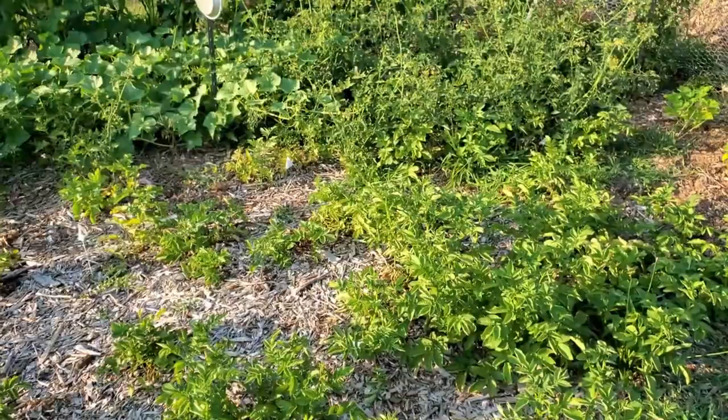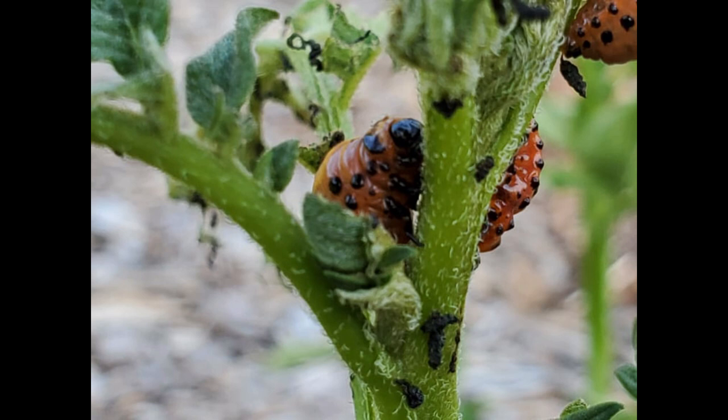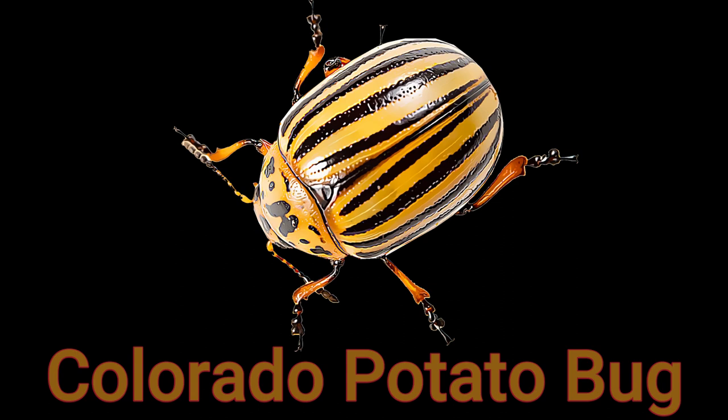So what's going to happen is one day you're going to come out in your garden and you're going to see these little guys on your potato plant, just like I found here. What these guys will do is hang out on your potato plants specifically at first — they'll munch out — and eventually they'll get down off your plant, crawl down into the soil, and five to ten days later they come back out as an adult. Then the process starts all over again.